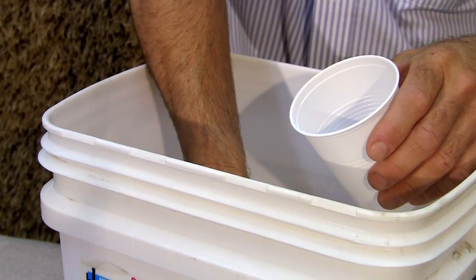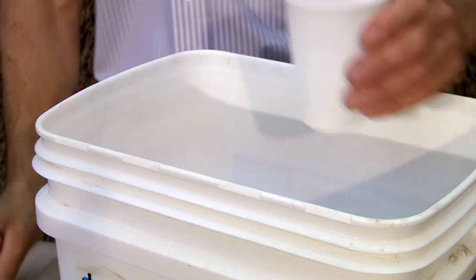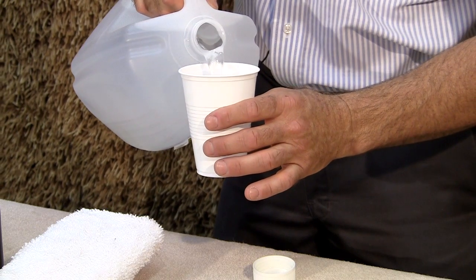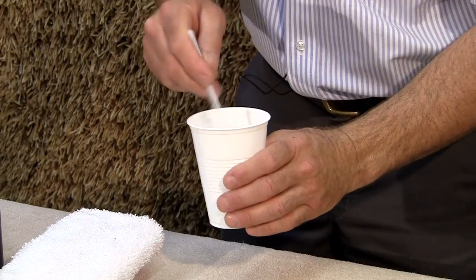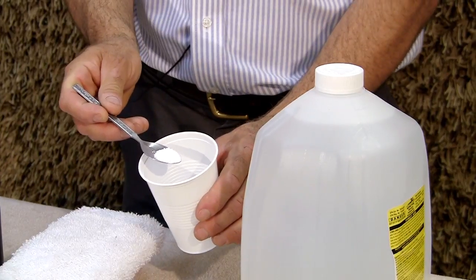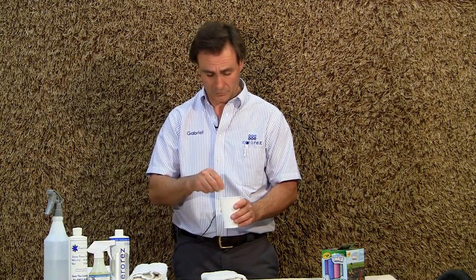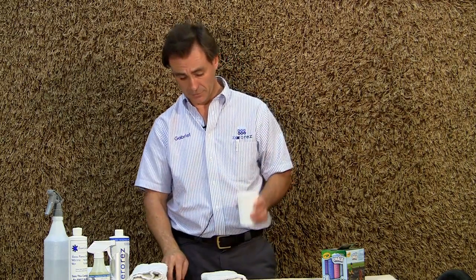If you don't have any spotting solution, you can make one very easily by mixing in a cup of water just a little bit of laundry detergent. You want to make sure you use laundry detergent, not dishwashing liquid — that is designed to do dishes, not for cleaning carpets or textiles. Use just the tip of a teaspoon, mix it really well, and now you have a very nice cleaning solution.